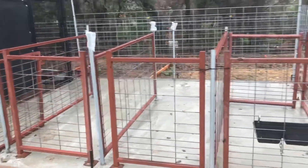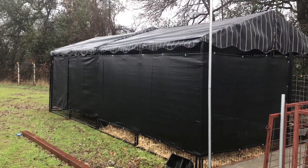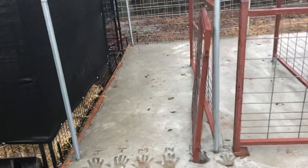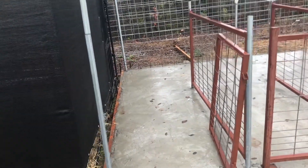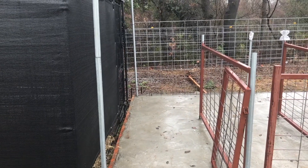We still have a little bit of welding to do and bolting to the ground. I think I overbuilt this, but it's better than under-building. We poured a new pad, and this gate swings open so the kids can go in and out. It's also going to double as a feeding pen for one of them.